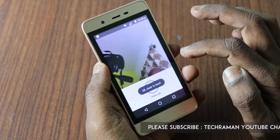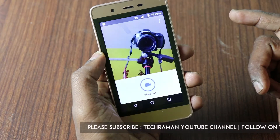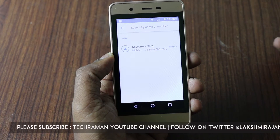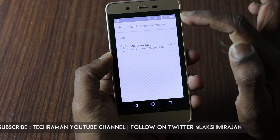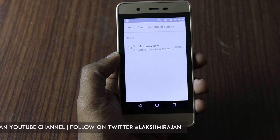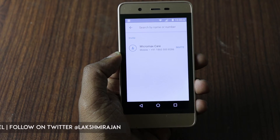Now you're ready to start video calls. The interface is very simple and easy. If you want to call somebody, tap the video call button and it will list everyone in your contacts who has Google Duo installed, so you can start making video calls with them.